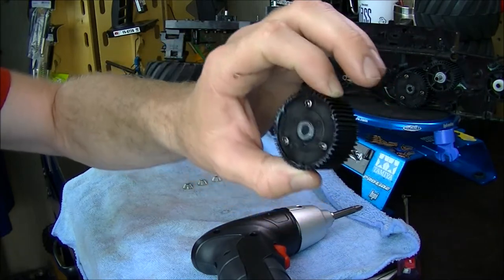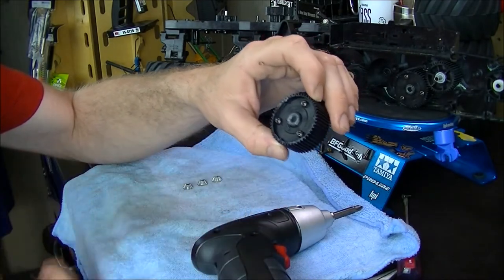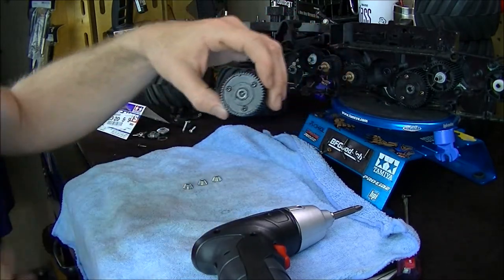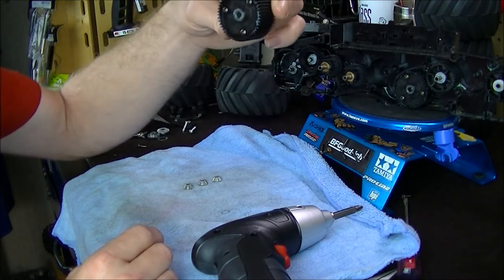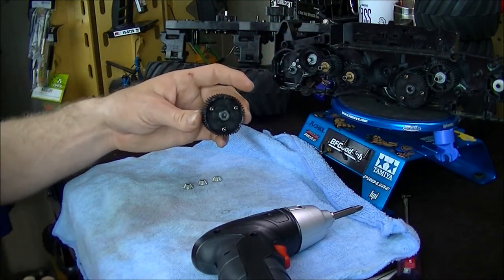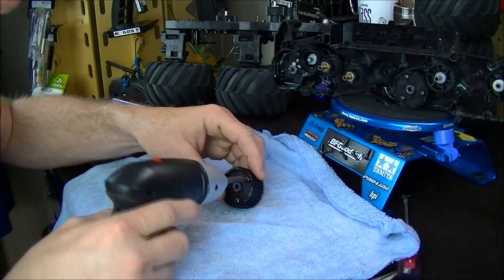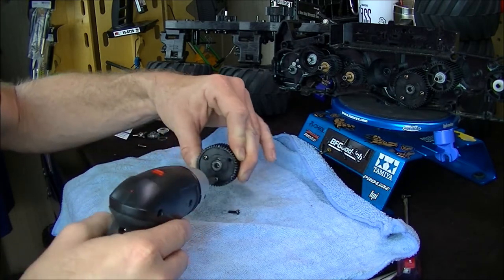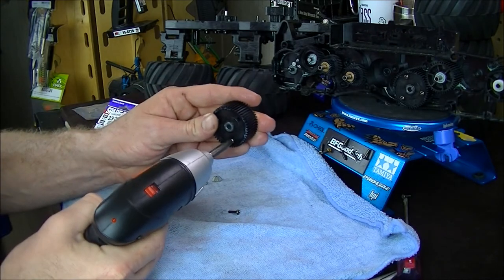I have the first differential and I'm going to show you exactly how to lock it. You can do this on pretty much any Tamiya vehicle — they have the same differentials and the same parts inside. This is the same differential that's in the CC01 and some other vehicles. I'll take my screwdriver here, unscrew it, pop it out, and get it locked.